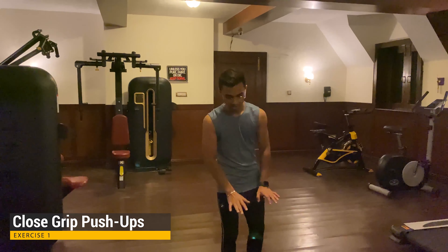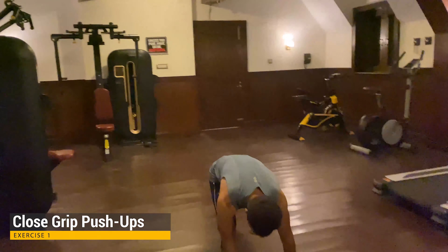Welcome back to our vlogs. Today is day 3 of the fitness series.